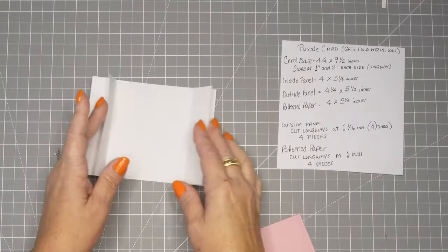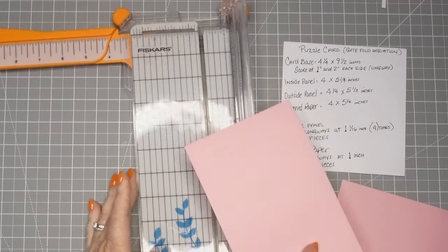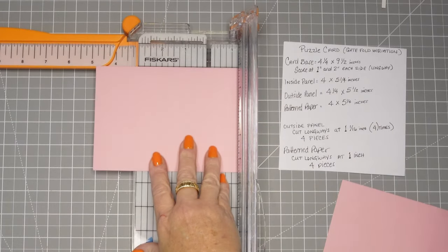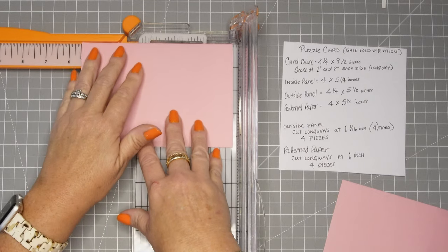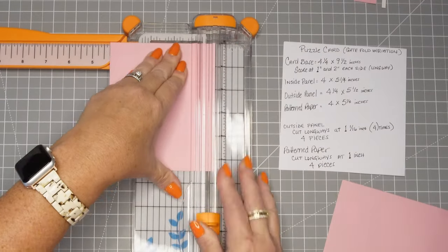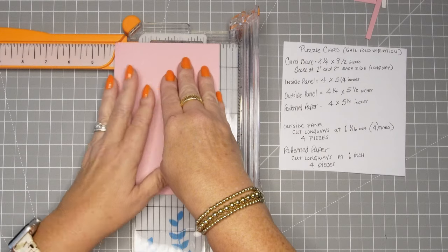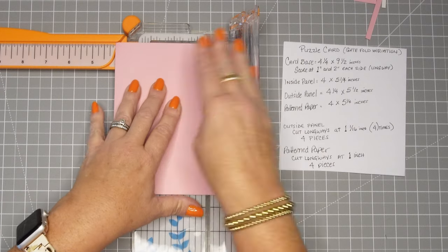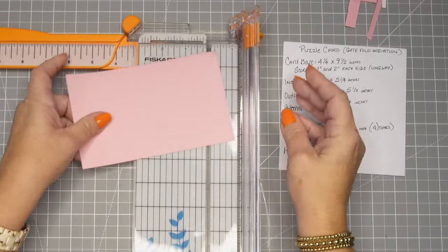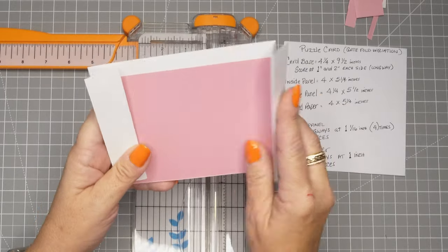You don't have to have an inside panel if you don't want to, but the measurements are there if you do. I started with the outside panel — that's going to be what the picture goes on. It's four and a quarter inches by five and a half. That'll go on the outside behind the other paper. Then there's the inside panel, which is what you would write on. It's four by five and a quarter, just to give you a little bit of a border — a white border since we have a white card base.